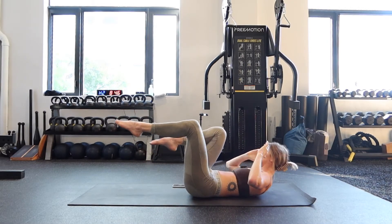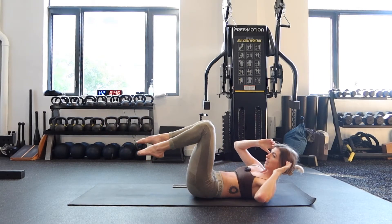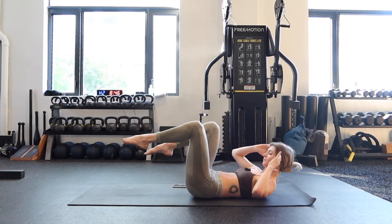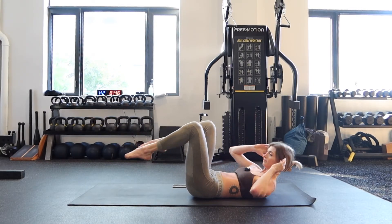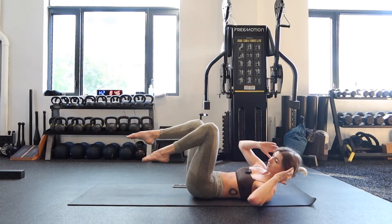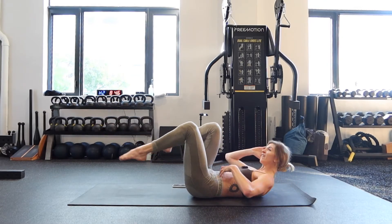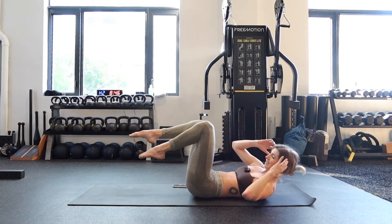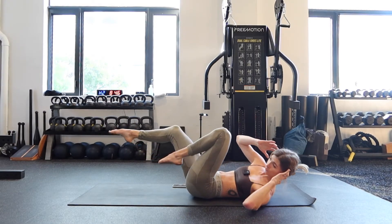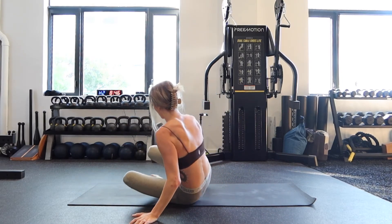Bicycles — opposite shoulder, opposite knee. Cross your body, let's go! 15 seconds. This is fire — fire in my core right now. Use that energy to keep going. Five, four, three, two, one. One last time on the forearm plank, guys.